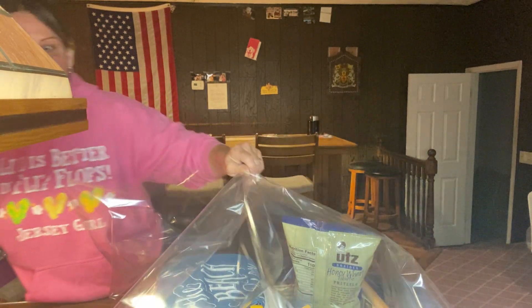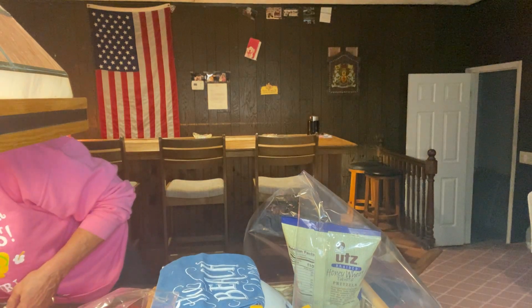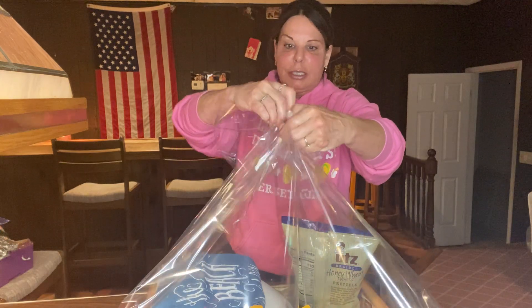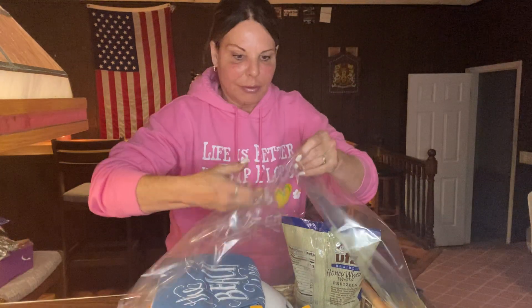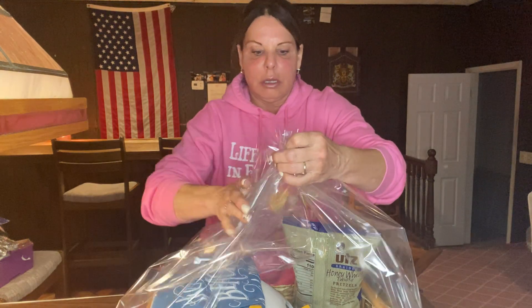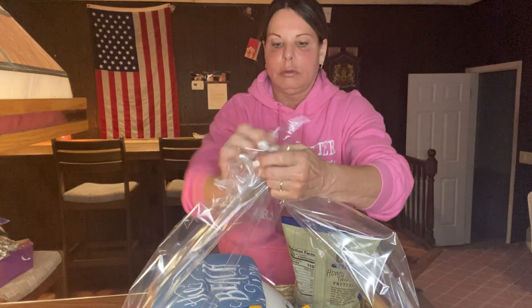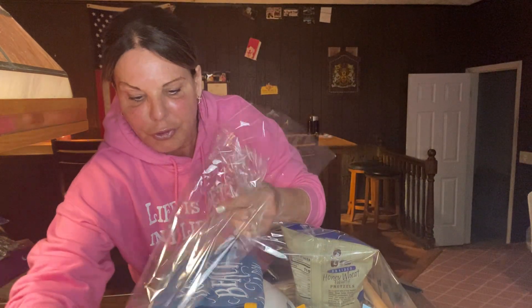I always twist tie it. I had it here with my ribbon — it must have flown somewhere. I always save twist ties because I even use them outside in my garden. So I take a twist tie and take the four corners, spread it out so it covers the whole thing, and then you'll see how I sweep it.